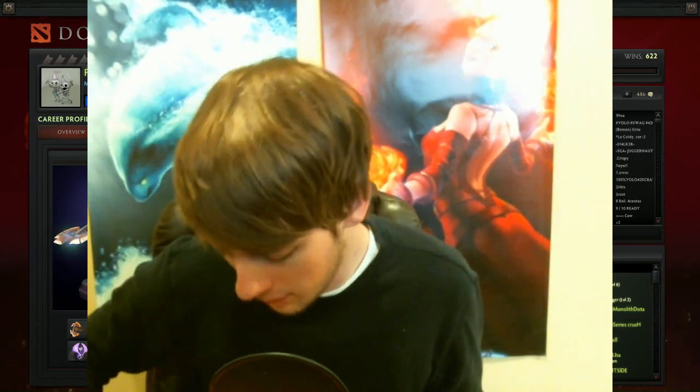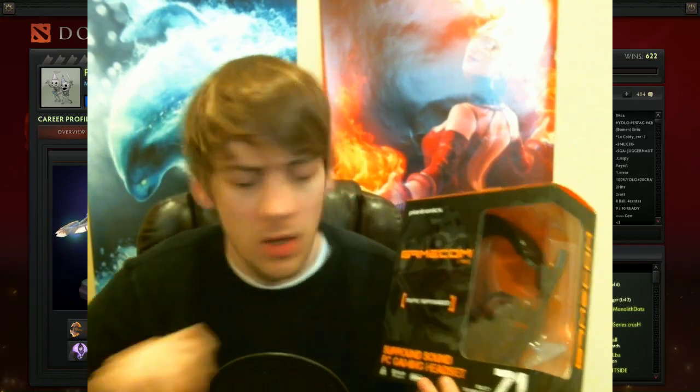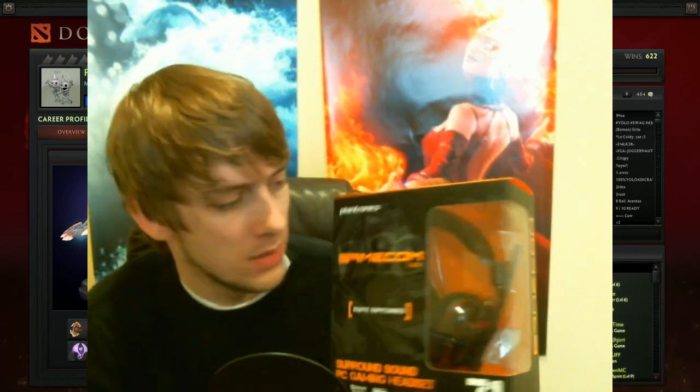Now, if you remember, I made a video talking about their headsets. Well, they sent me some in the mail. They sent me one of the GameCom 780 Dota 2 edition. This is the less expensive headset — running around $80. It also comes with the in-game Dota 2 Battle Fury, which you can kind of see on the side of my screen, like right there.